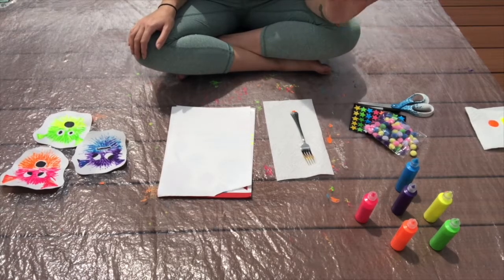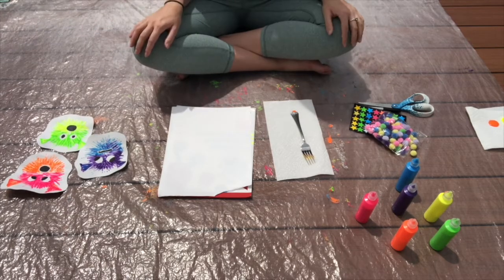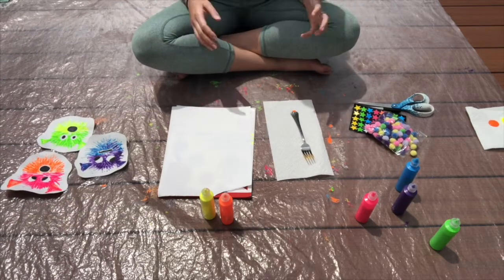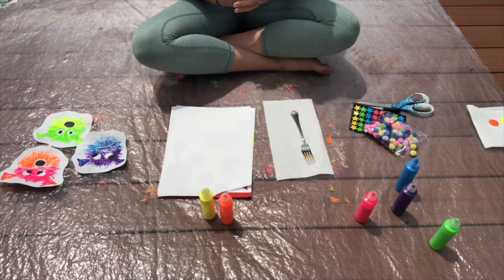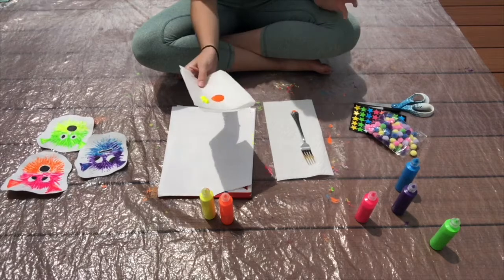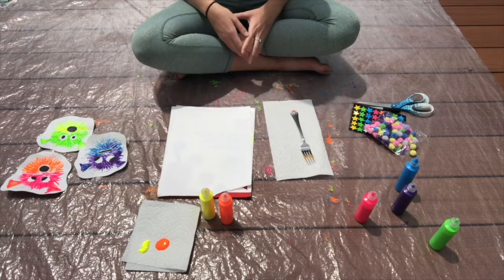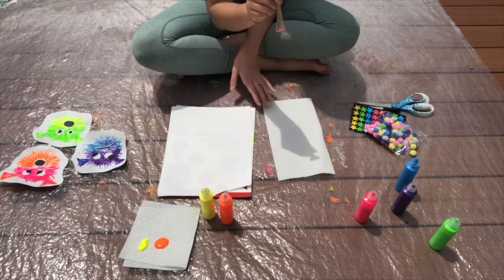Step number two is to pick whatever colors you want to use to paint your pufferfish. Today I'm going to stick with two colors — orange and yellow. You can use as many colors as you'd like, it is totally up to you. Step number three is to put some pretty big drops of paint down onto a paper towel, paper plate, or piece of construction paper — somewhere you can safely create pools of paint to dip your fork into.